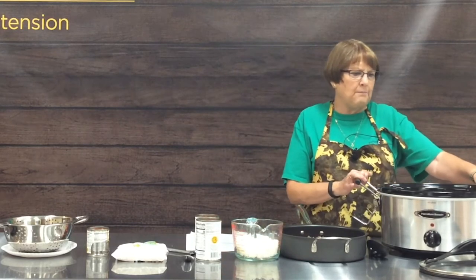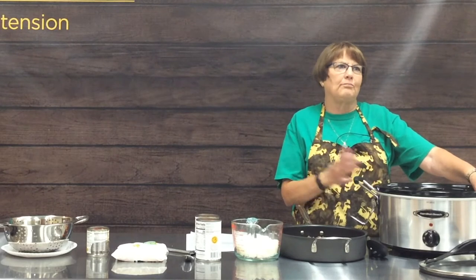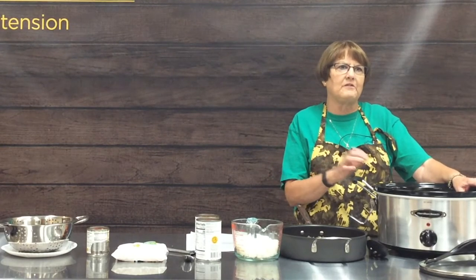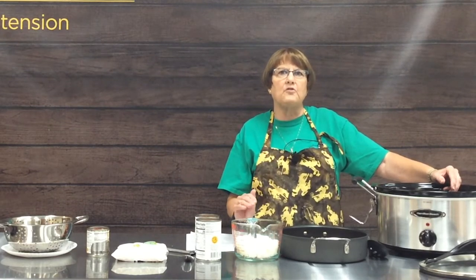A crock pot requires moisture to cook with, so don't ever put something in without adding some sort of liquid — water, broth, or other liquids. Some recipes call for beer or other liquids to give a robust flavor. It needs liquid because a lot of steam is generated, which helps cook and make your foods really tender. Always start on high to get the temperature up quickly, then you can turn it down to low or simmer. If you start on simmer it may never reach an acceptable internal temperature to kill bacteria, so get it hot first, then put it down to low for the rest of the day.